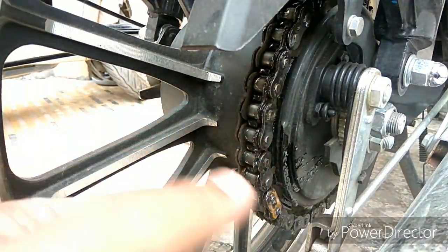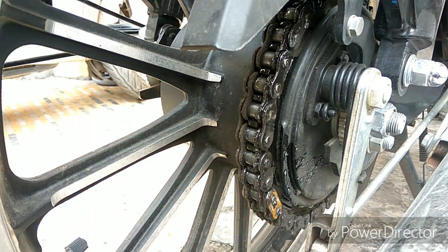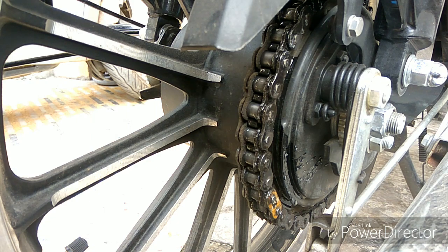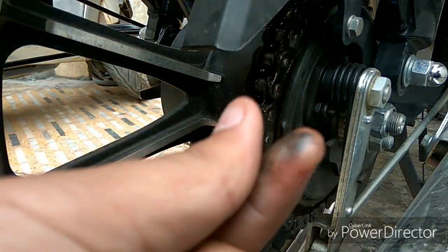I will leave it for 2-3 minutes so it can soak in and then it will be easy to remove. After that I will show you how it looks. You can also clean it with a cloth — that's up to you. It is necessary that your chain gets properly treated.